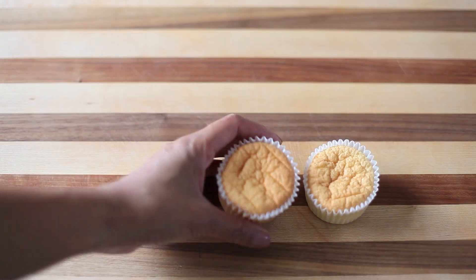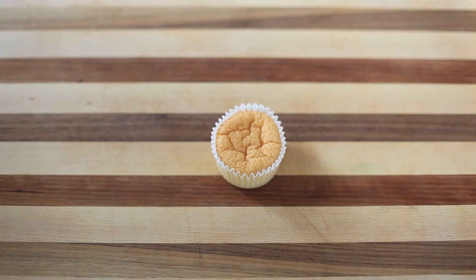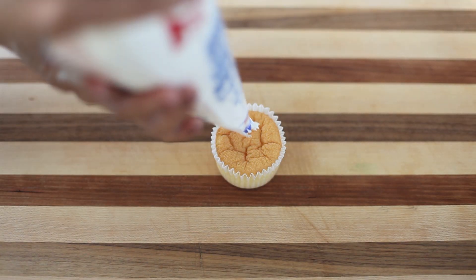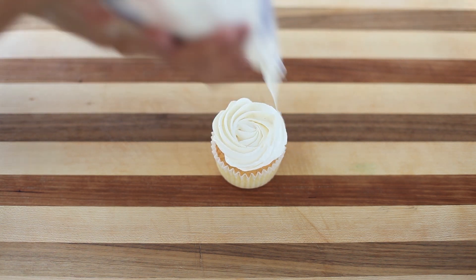Here is what they should look like — they have not deflated, they are just perfect. Now what you can also use instead is a Wilton 1M tip to get your basic swirl as well. Pipe a center dot, work your way around counterclockwise, and then top off.